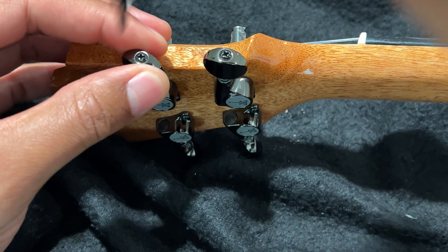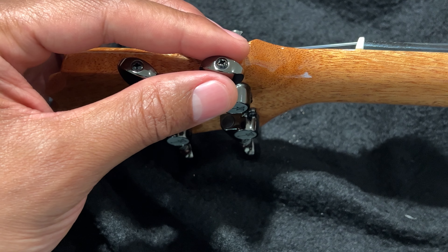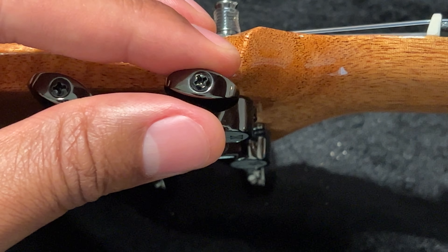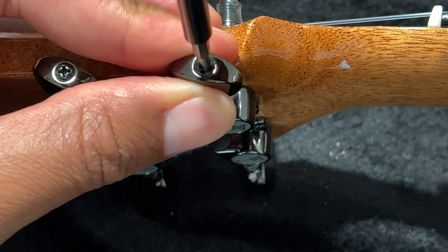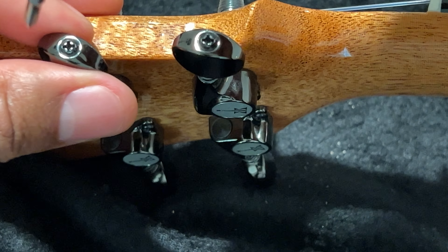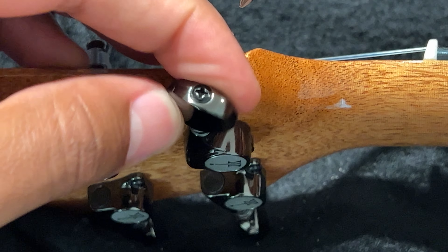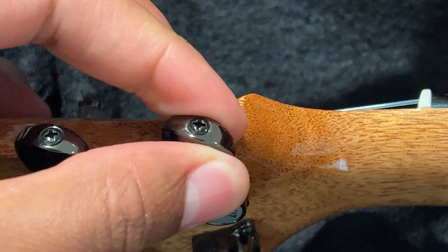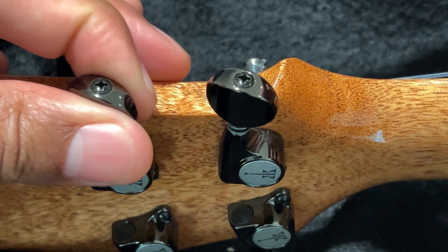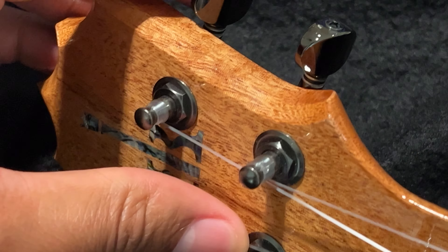I'm going to go ahead and do it to all of them. I'm going to tighten this one up — maybe I'll go in a little bit closer so you can see this. I'm going to go ahead and tighten this one up. And then once you've tightened it up a little bit, just go ahead and twist the knobs. You're going to have to tune it again, but we'll get to that a little bit later.